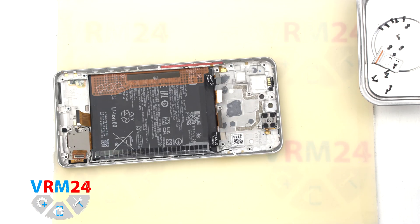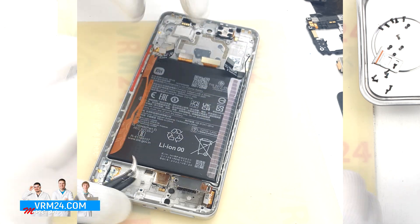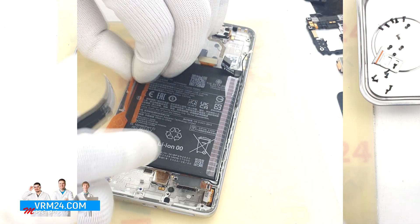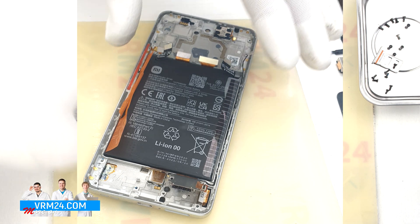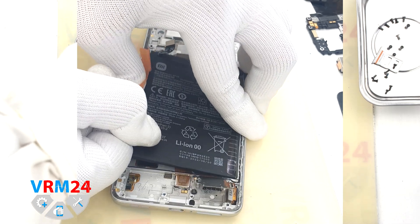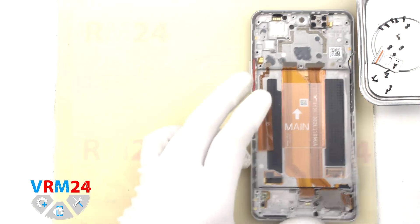Finally, we move on to detaching the battery. Traditionally for Xiaomi, we have two brown tabs with the letters A and B which need to be unwrapped. Then we need to read the description, which says to unwrap all the tabs and pull the white A tab upwards. So we unwrap the tabs and pull the white A tab upwards, thus detaching the battery. Under the battery there is a transparent protective coating that protects the interboard cables.